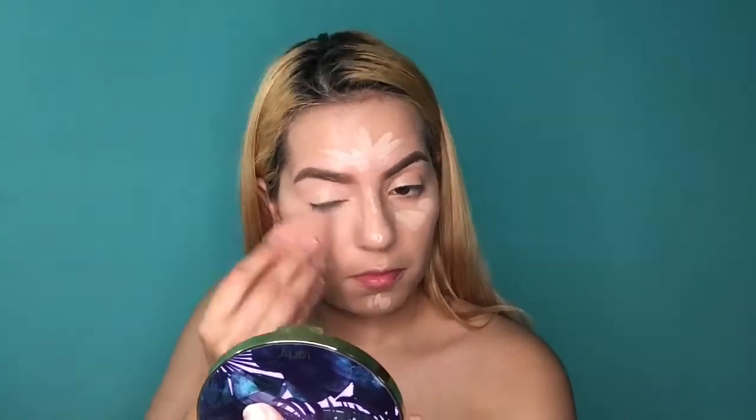Next I'm going to test out the concealer more. I'm putting it in my normal places under the eye. I guess I didn't grab a light enough color. Then down the nose, on the forehead, and a bit on the chin. I'm blending it out. So far with the concealer, I don't know if it really did anything. But it did set really nicely on the foundation with no creases.